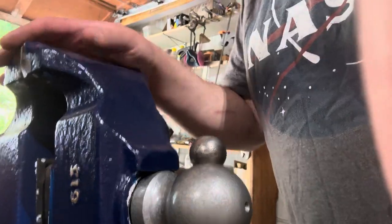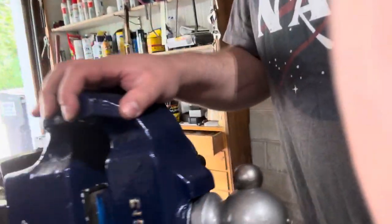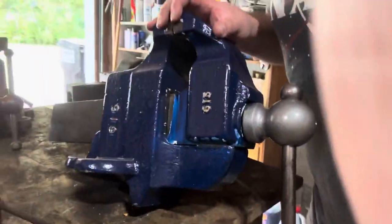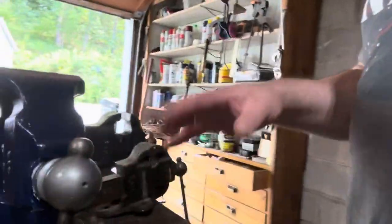Here we have the Athol 615. This is a five-inch wide jaw. I did restore this one — cleaned it all up, painted it, made everything smooth, and gave it a nice little highlight on the meatball. I like highlighting some colors.